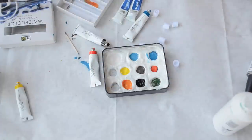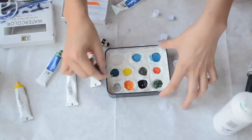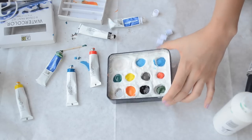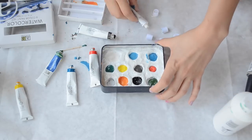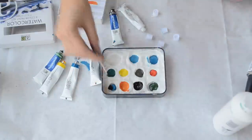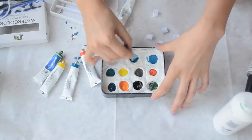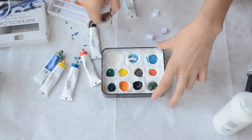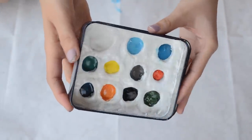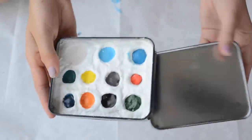Because these watercolors are extremely inexpensive, they will crack when they dry — I already tested them. If that's going to bug you, you can add a little bit of honey or vegetable glycerin to your watercolors while they're still wet, and that'll prevent them from cracking. I thought this video might be helpful to people who already have liquid watercolors and don't know what to do with them, or if you just want a little watercolor kit to throw in your purse when you travel. Here is the end result — I hope you guys have fun making your little watercolors kit. See you in my next video, bye!